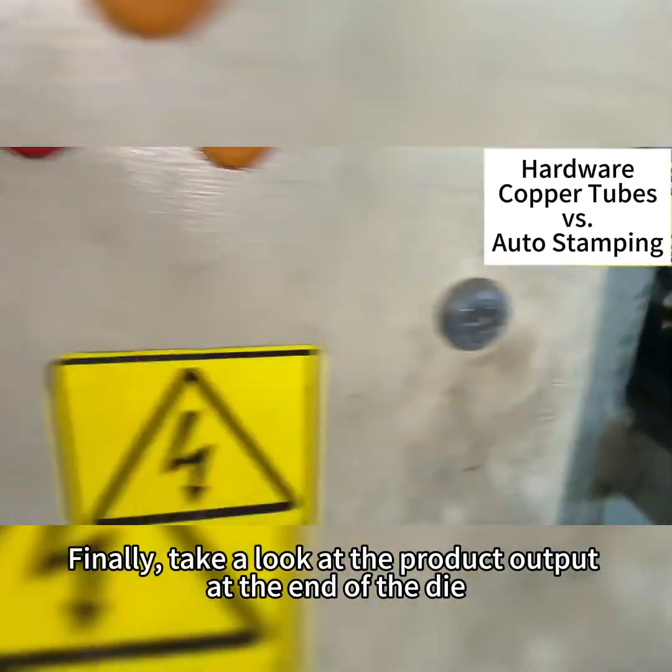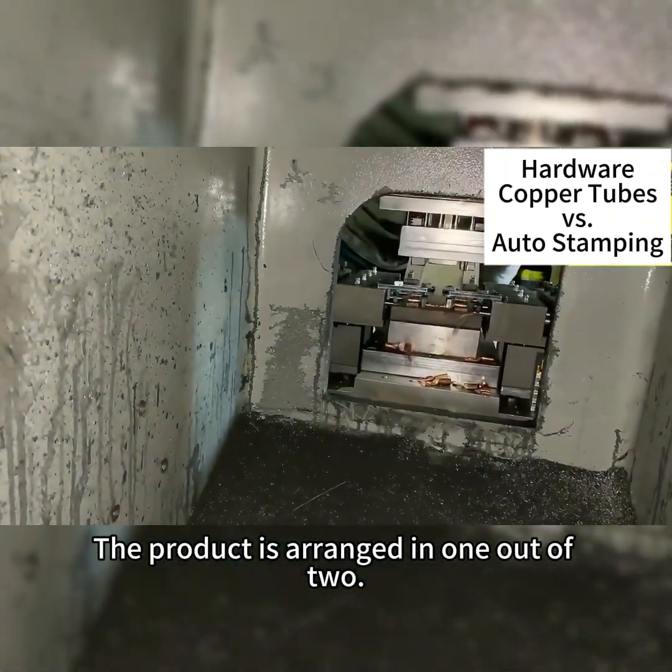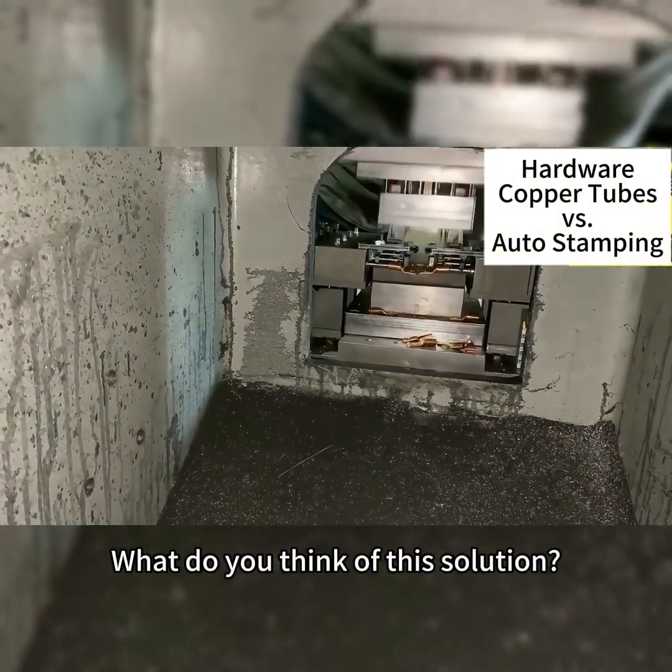Finally, take a look at the product output at the end of the die. The product is arranged in one out of two. Cut off the middle waste, and two products can be discharged. What do you think of this solution?